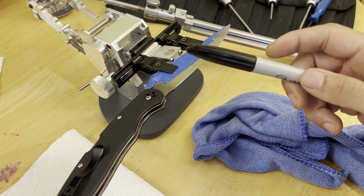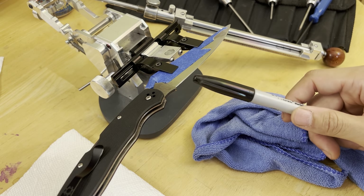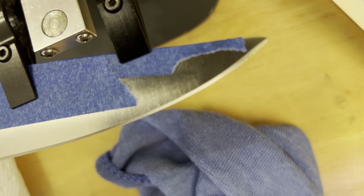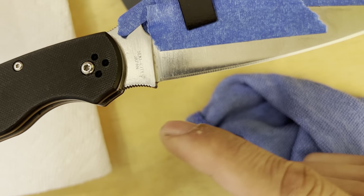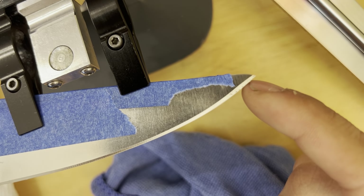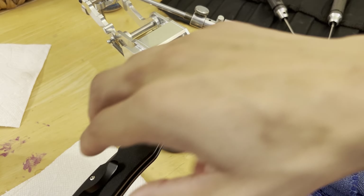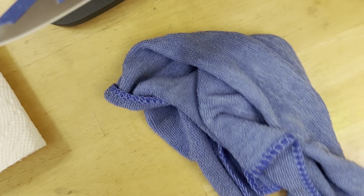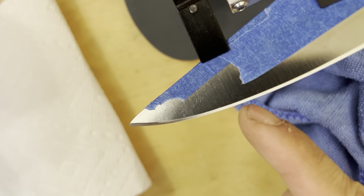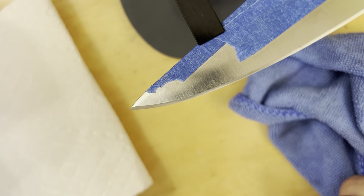First thing — this is a factory edge, marked with Sharpie. Now let's look at the factory edge and plunge grind here. You see how it terminates and then at the tip it gets a little fatter, and there are some rust spots because this is an old model. We'll flip it over and you can see how that side looks different — these are probably going to be different angles, so what we're going to have to do is make them match to a symmetrical bevel.